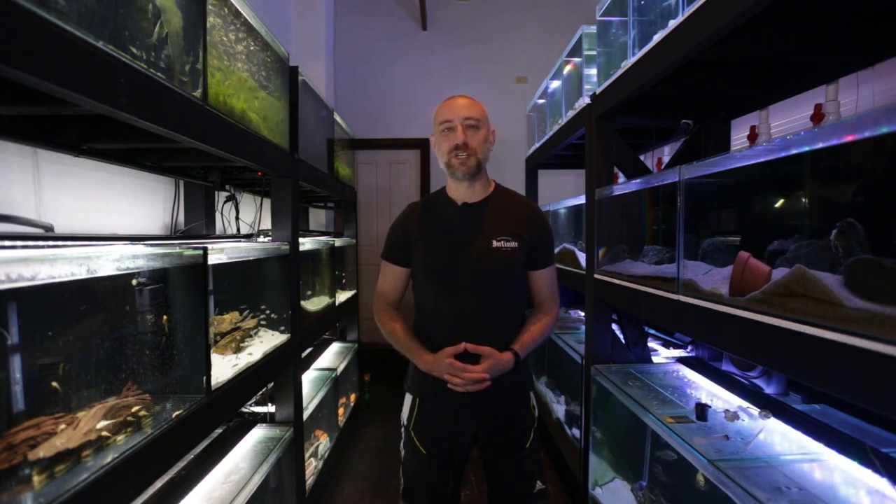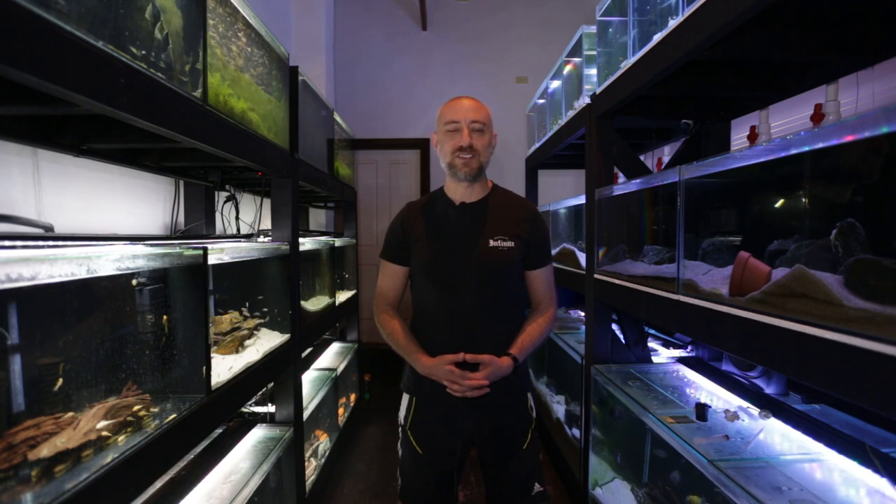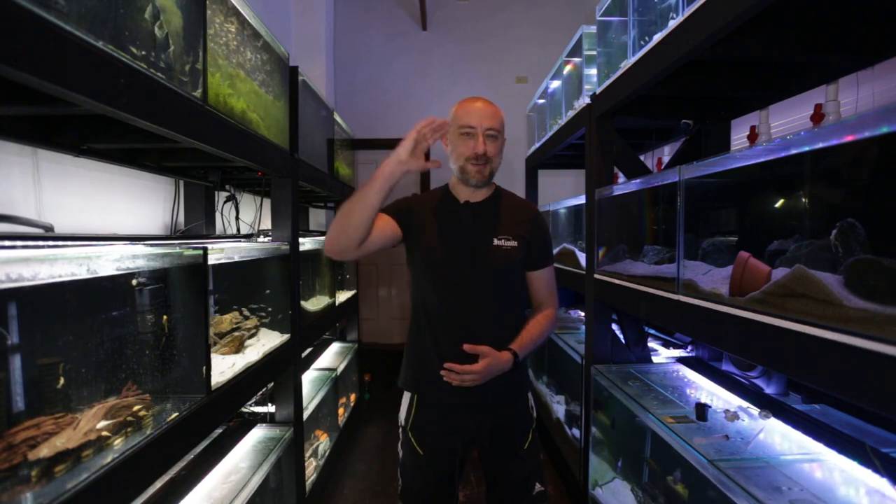So there you have it, guys — part two of moving fish around the fish room to make way for some brand new fry, and hopefully some new spawning activity from some new fish. I really hope you enjoyed these videos and found them informative. If you did, please give me a thumbs up, comment, and consider subscribing to my channel. I really would appreciate it. All right guys, I'm going to wrap this video up now. Thanks so much for watching, and I'll catch you in the next one. Bye.